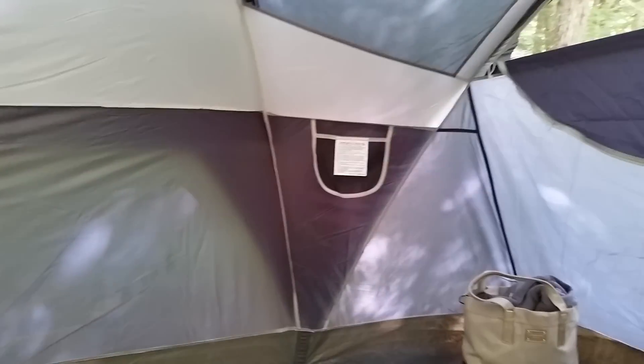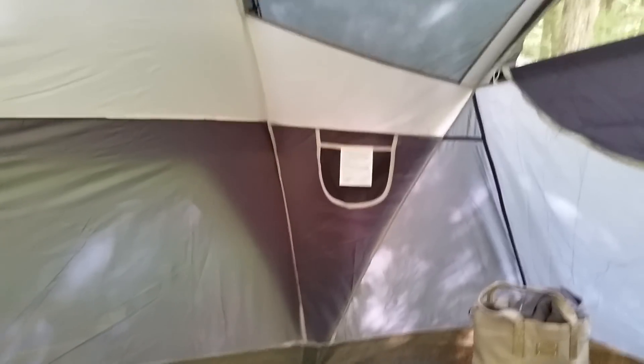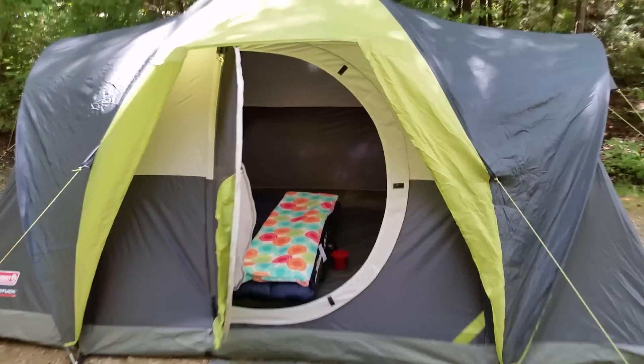It's got pockets — not very big, but you can easily fit cell phones, lights, snacks, or whatever. There's one on that corner, and another one next to the bed. Even with the queen size mattress you still have about a foot, a little more than a foot, on each side. It does have a hook in the center — standard for hanging a lantern.